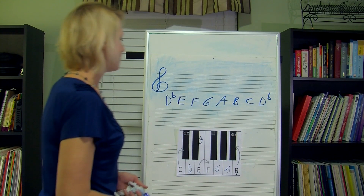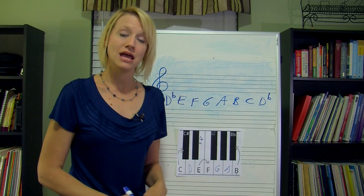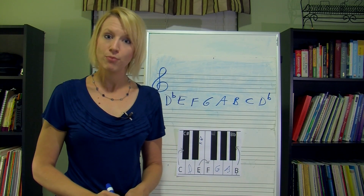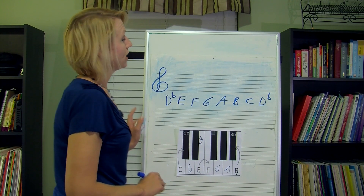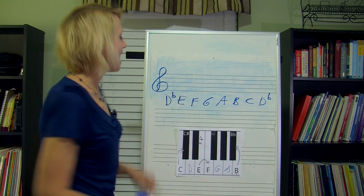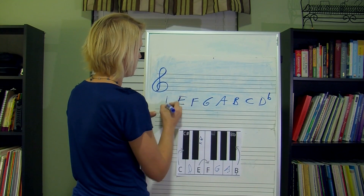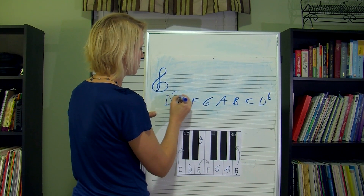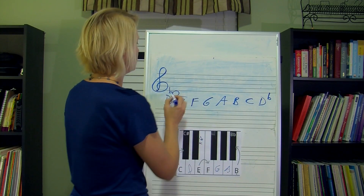So anyway, here we've already done our first step — we knew what our key was, we wrote our letters down. Now remember what the next step was: we're going to draw the notes on the staff. I'm going to start on the D flat that's down here, because then I'll be able to read my notes a little bit easier.